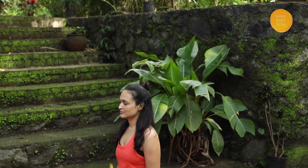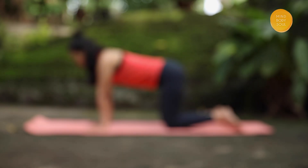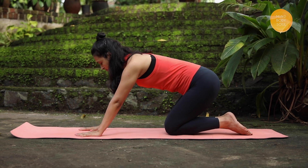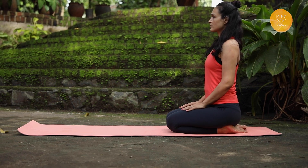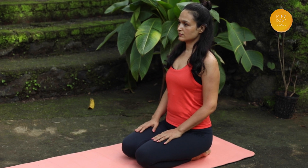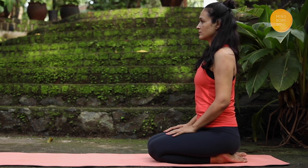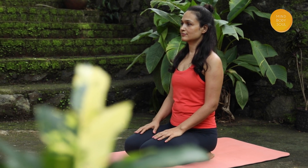The third pose is called Vajrasana or the Thunderbolt Pose. I'm beginning in a tabletop position, bringing my knees and feet close to each other. Next, I'm kneeling on the floor and sitting back on my heels. If you're facing knee pain or injury, shin pain, or very stiff ankles, please avoid this pose.